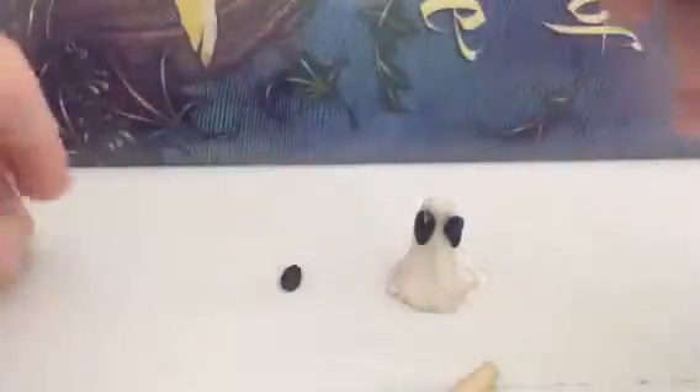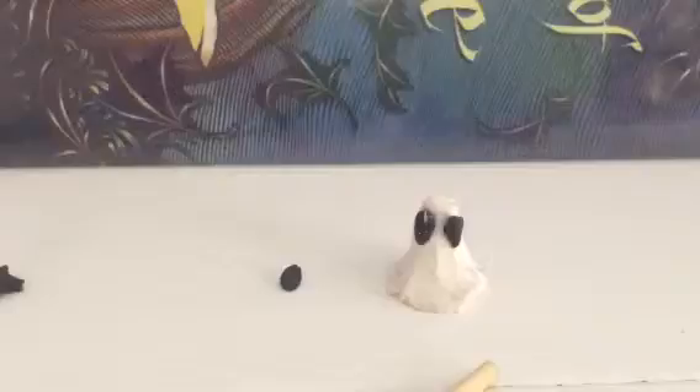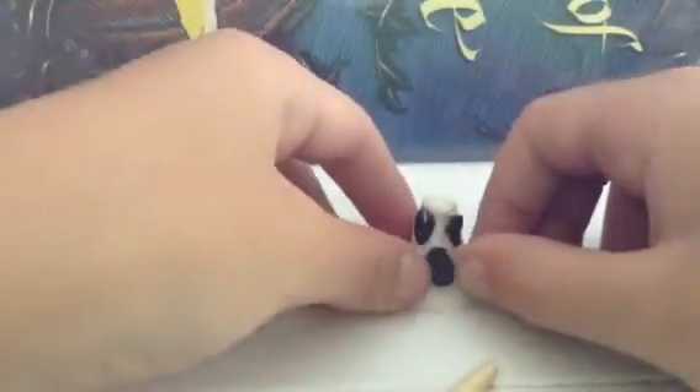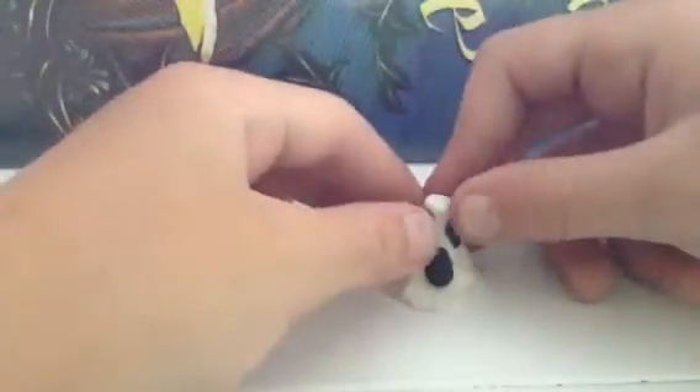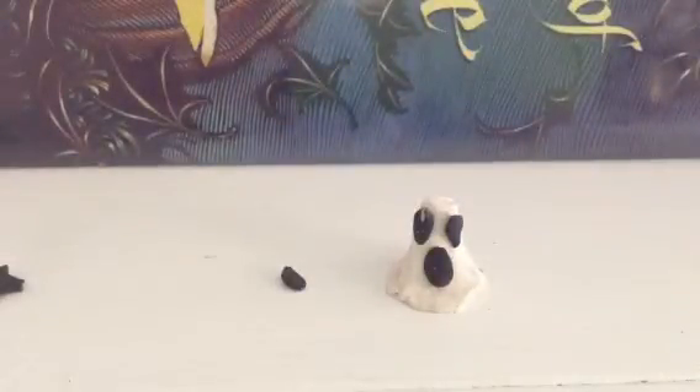Now make a big open face. That's how you make a little ghost figure. That is how you do it. Goodbye!